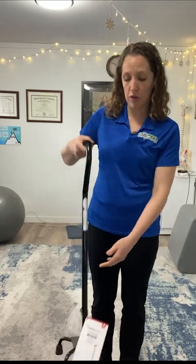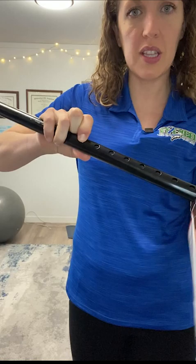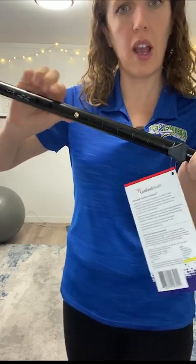The other thing is you want to make sure it's the right height for you. When you put the cane directly beside you down on the ground and put your wrist down, it should hit you right there at the wrist. If it hits you lower, it's too short; if it hits you higher, it's too tall. For this particular cane, it's hitting me about mid palm, so this cane is too short for me. I'm going to adjust it by pushing in that same button, pull it apart a smidge, and there we go — I've adjusted it.